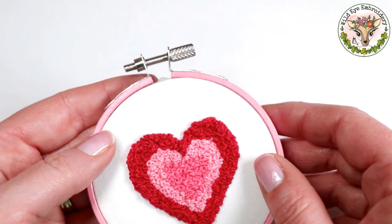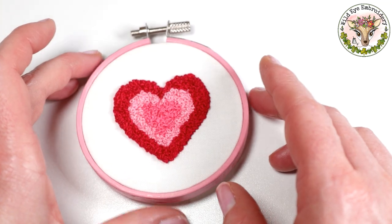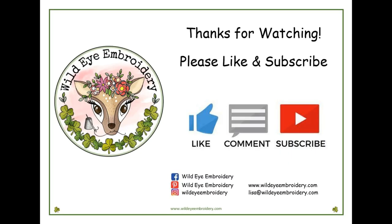At the end of the video, it would be brilliant if you click the like button and please subscribe to my channel so that you can see my latest videos. Thanks so much for watching. Bye bye.